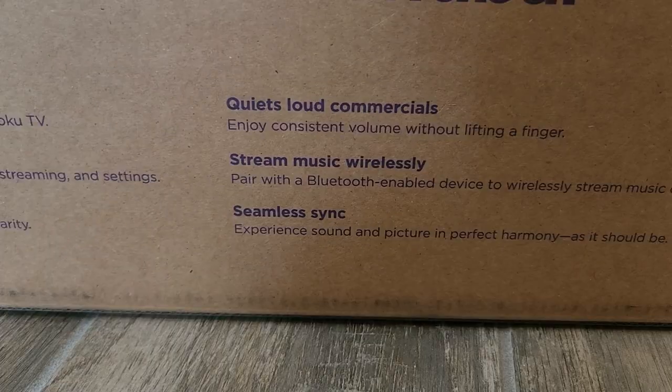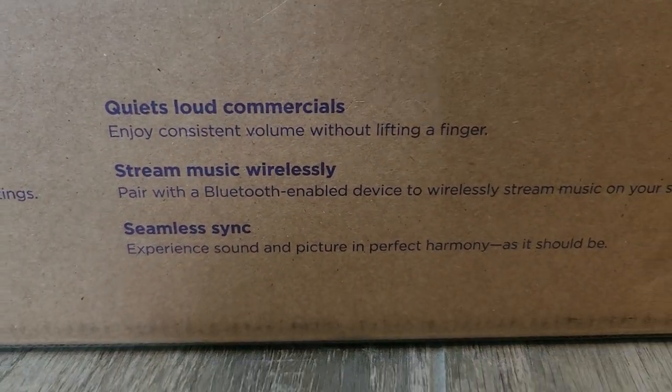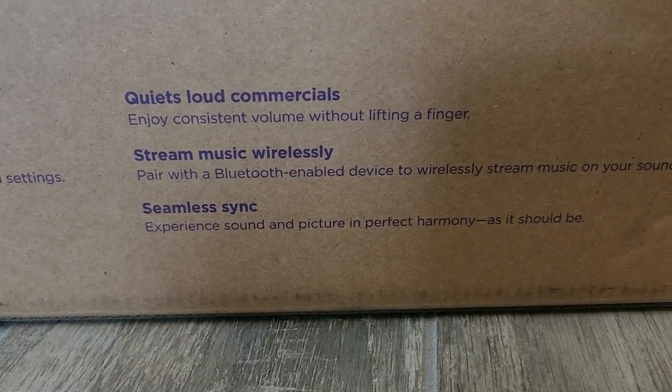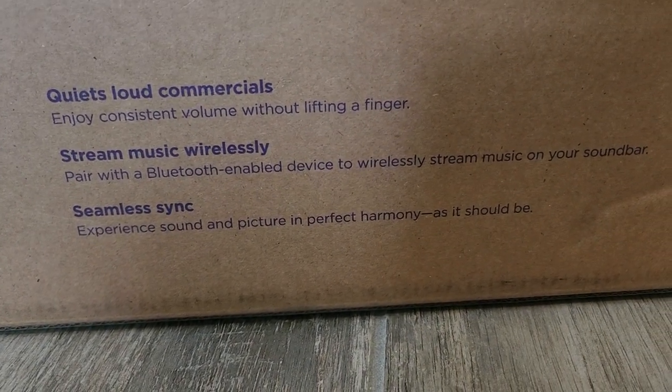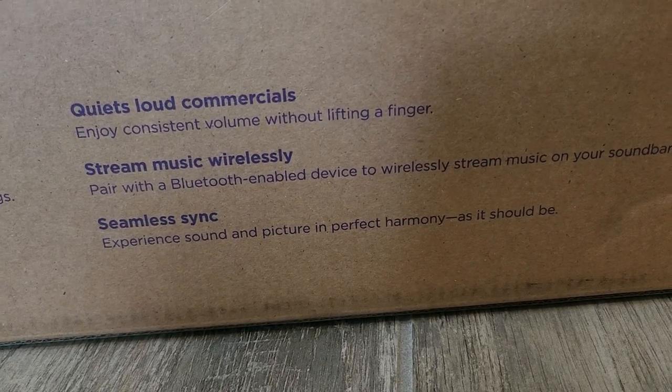There's crisp, clear dialogue, as well as quiet loud commercials — always nice to be able to do that. You can also stream music wirelessly via Bluetooth, and there's seamless sync between the video and audio.